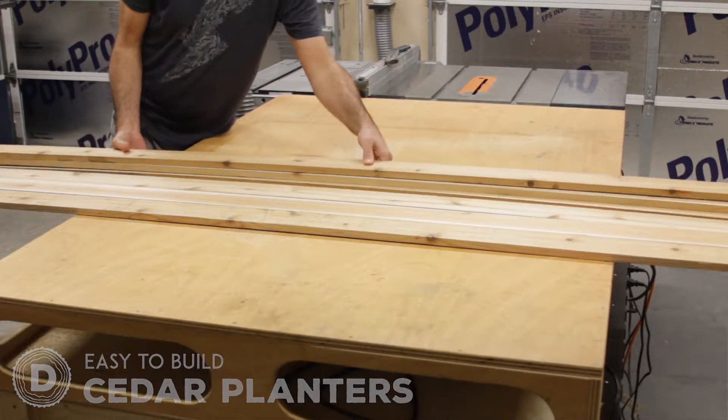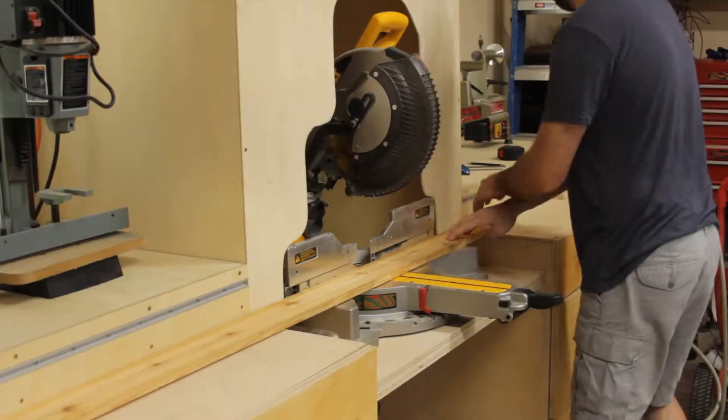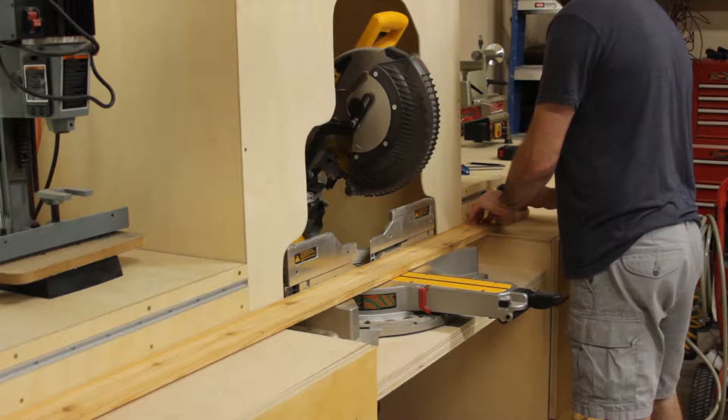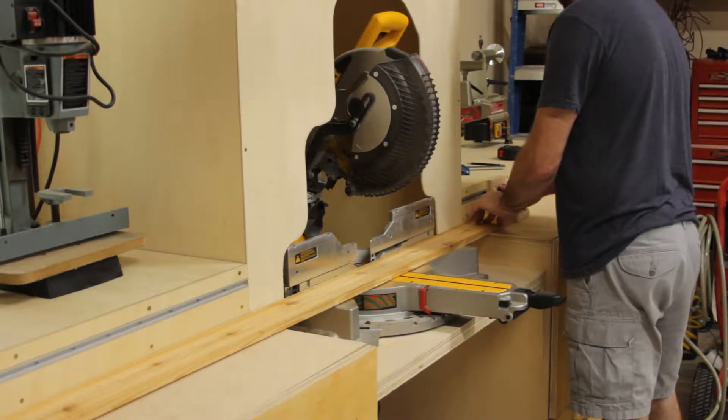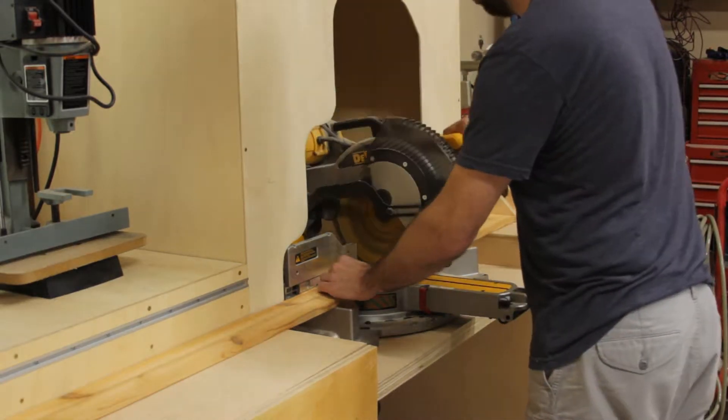First I lay out the wood. For this project I bought a few eight-foot cedar one-by boards from my local big box store. I then cut them all to length at the miter saw. Using a stop block at my miter saw station made this easy, but you could use a circular saw or even a hand saw for this.